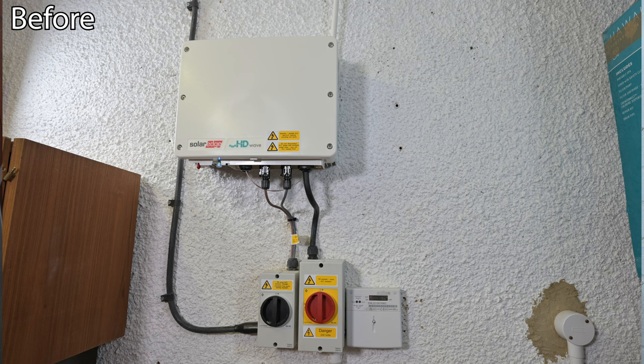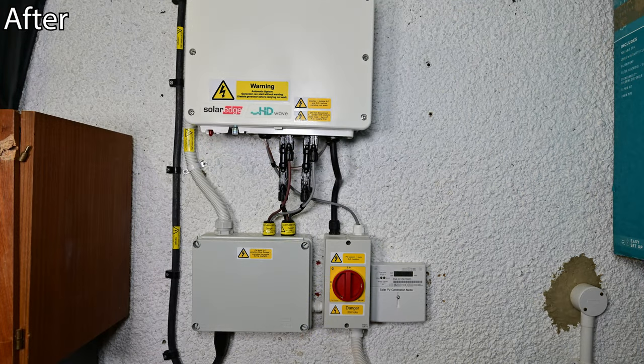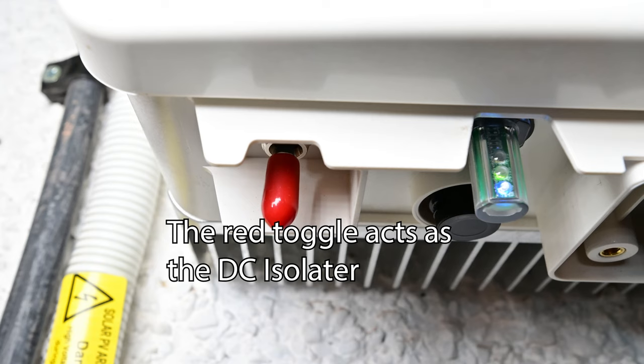There are now two sets of cables running into the inverter rather than one. At the same time, we also removed the DC isolators on SolarEdge's device, because they're not required — the SolarEdge inverters actually have a DC isolator essentially built into the inverter itself. If you move the power switch to stop it from producing power, it will isolate itself from the DC cables from the solar panels, so there's no real need for external isolators.